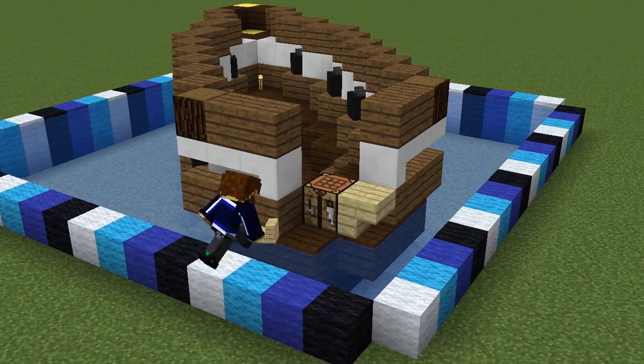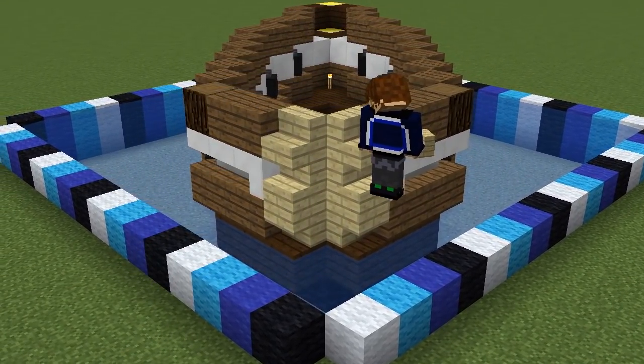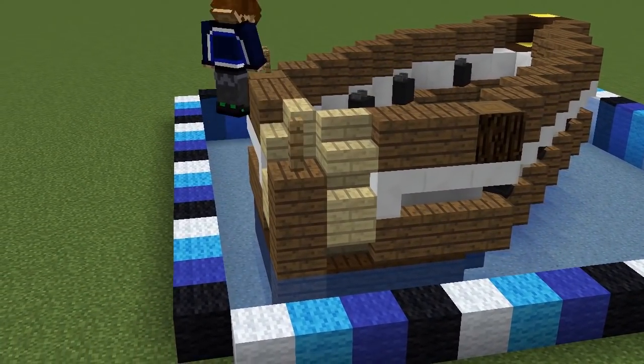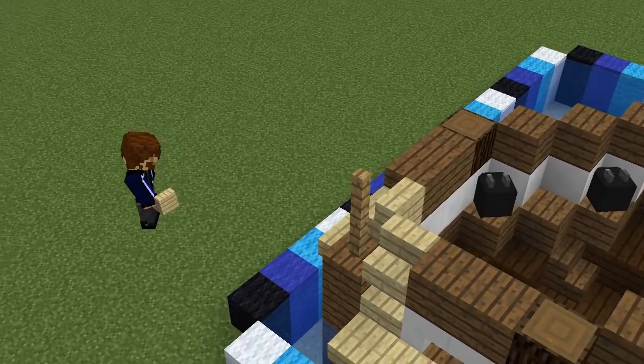We'll start detailing the back of the ship with birch stairs, placing an inverted stair each side of the crafting table, then two upright stairs on top. We'll also add a rudder by dropping in four spruce planks and two fences between the stairs here. The birch stairs will then come out and around, and we'll come back to this when we've built more of the ship.